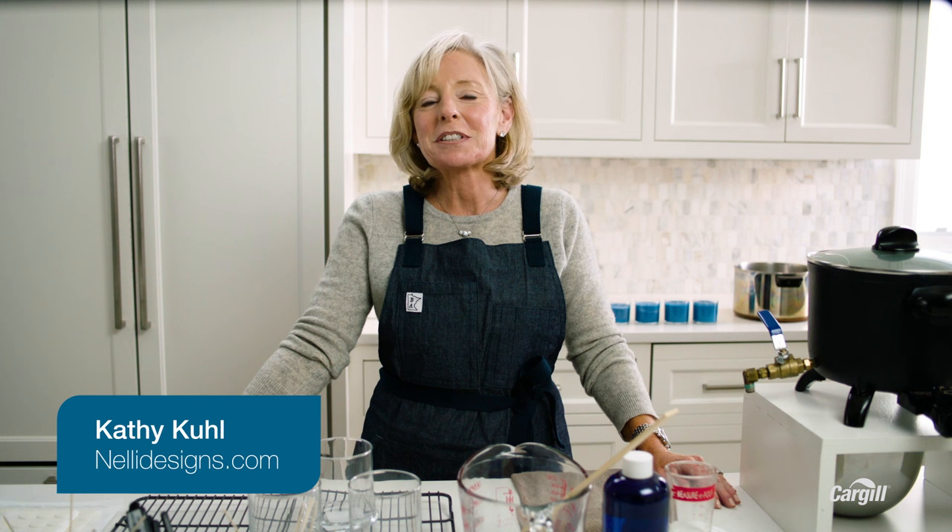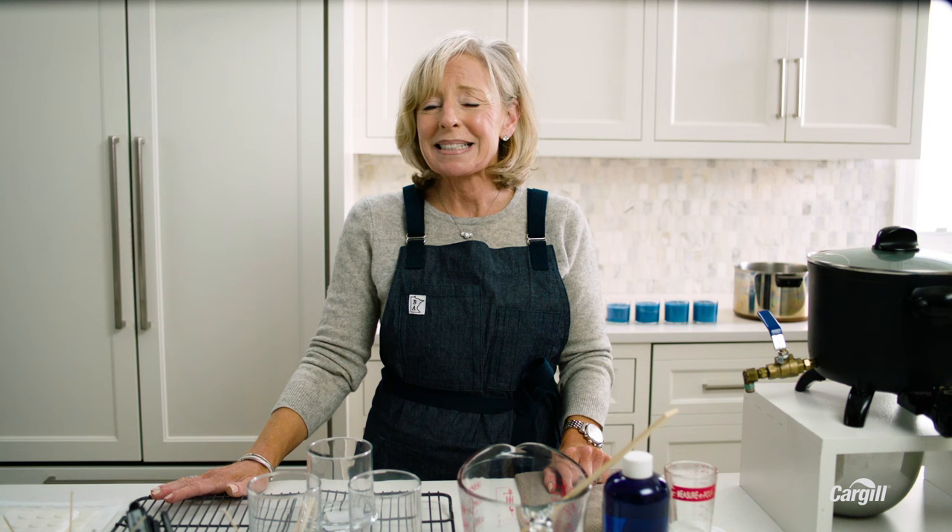Hi, I'm Kathy Kuhl of Nellie Designs. I've been making candles for over a dozen years now, and even though my business has grown in that time, I'm still the one who pours all the candles using the tools you see right here. I've been using vegetable wax for a while. I really like it for a lot of reasons, and I've had a lot of success with it. We're going to cover the best practices for how to get the most out of your vegetable wax.